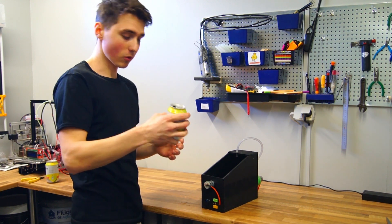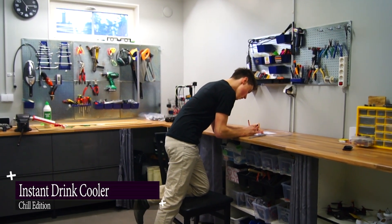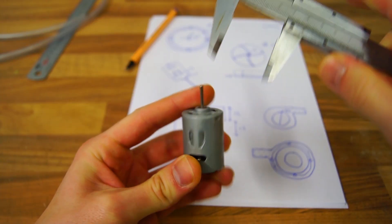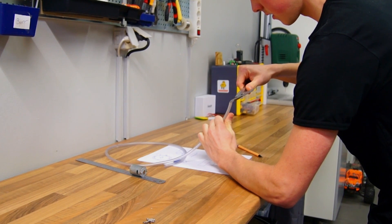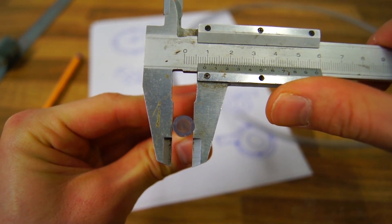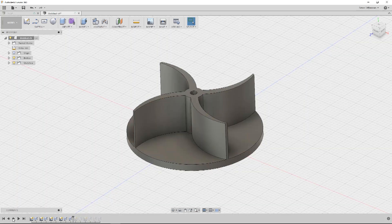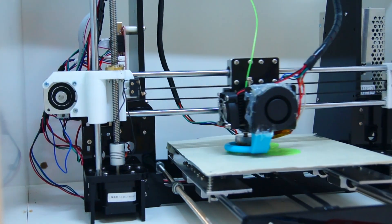The first step was to make the water pump, so I started making a couple of drawings on a piece of paper based on a couple of key measurements: the diameter of the shaft, the motor, and the PVC tubing used to guide the water, with a diameter of 9 millimeters. With these numbers I started sketching up the parts using CAD software. Once I was happy with the design, I 3D printed the parts using my cheap Anet A8 printer.